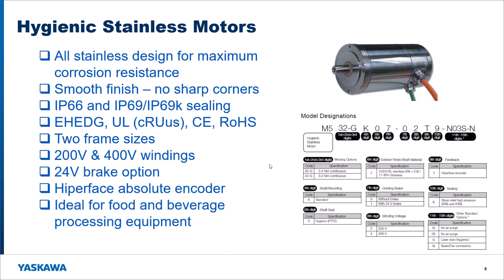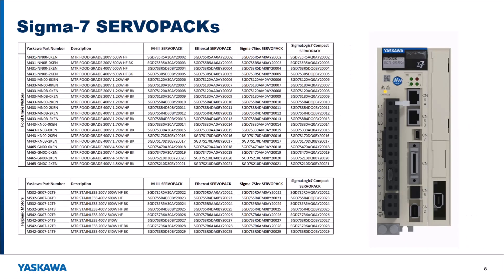Currently we have two frame sizes launching — the 2.4 newton meters and the 3.2 newton meters continuous — with another two frames in development. These hit 70 to 80 percent of the applications you're going to see for these types of motors, so we think this will be a pretty good offering to start. We have 200 volt and 400 volt windings, a brake option, the same Hyperface encoder, and these are specifically made for food and beverage processing and packaging.